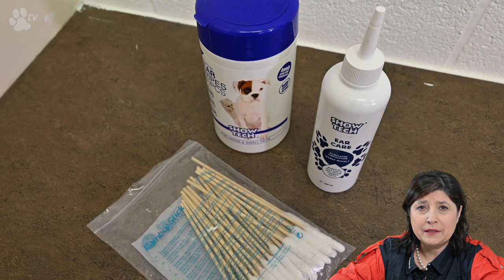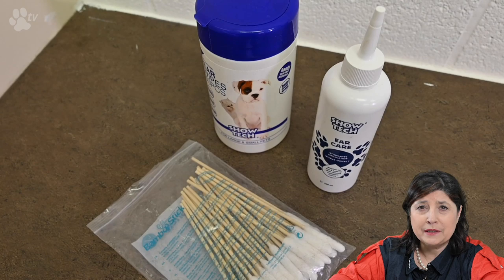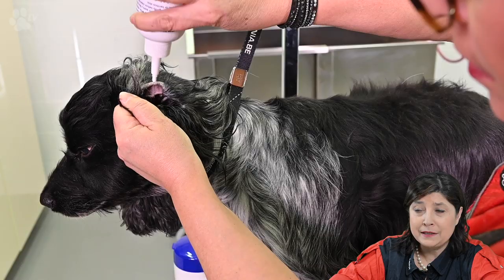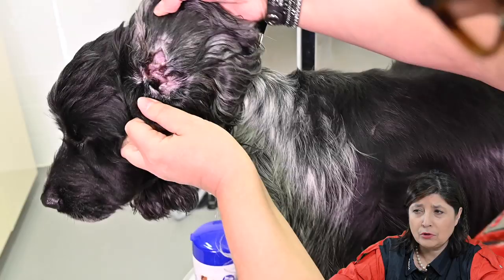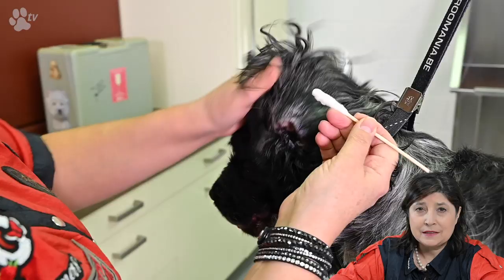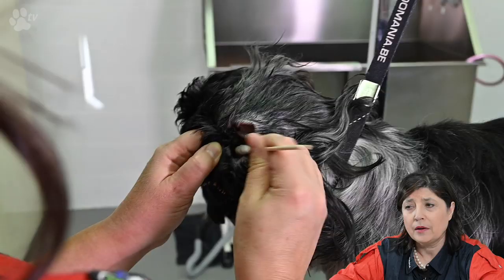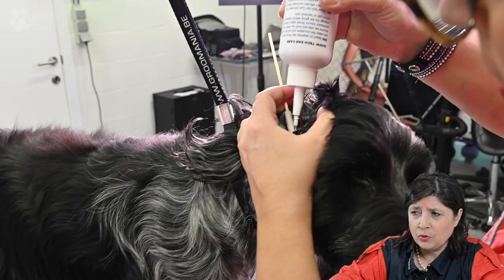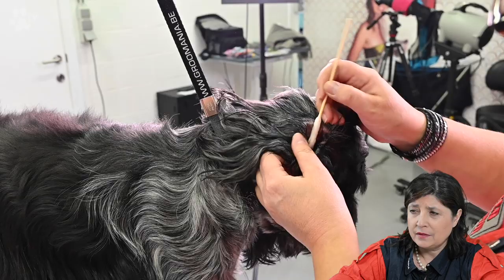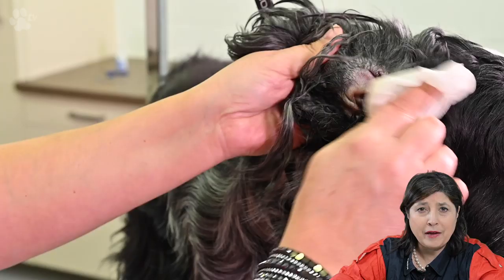Let's do some ear cleaning. Miro's ears are not very dirty. Today I'm using the liquid ear cleaner, ear wipes, and big Q-tips. First I fill the whole ear up with liquid, hold it upwards, and give it a good massage — not too hard, just slowly, no pushing — and let the liquid dissolve all the wax and dirt. Then take the big Q-tips. You don't have to be afraid of going deep because a dog's ear canal goes down and back up. You can see how dirty the Q-tip gets. Finally, a wipe takes out everything else that's left.